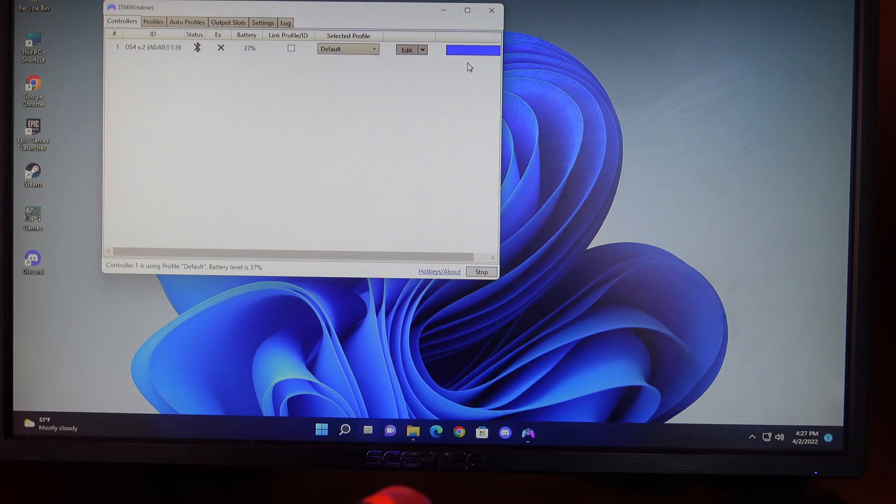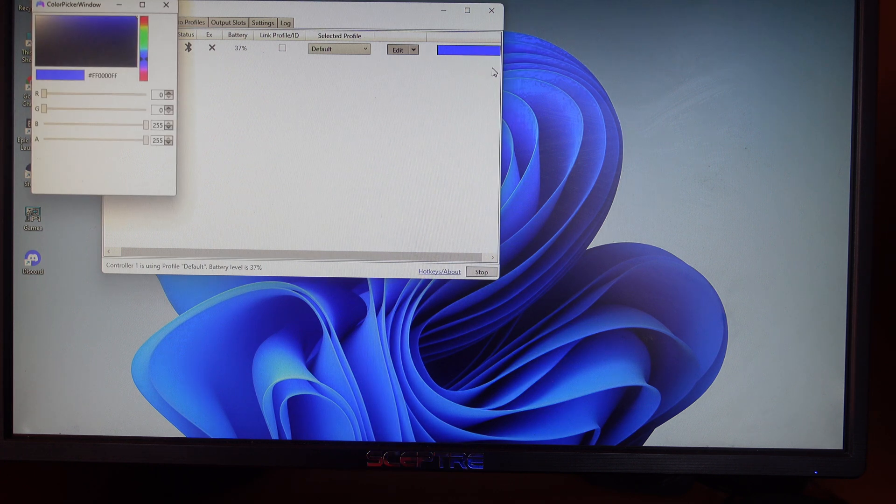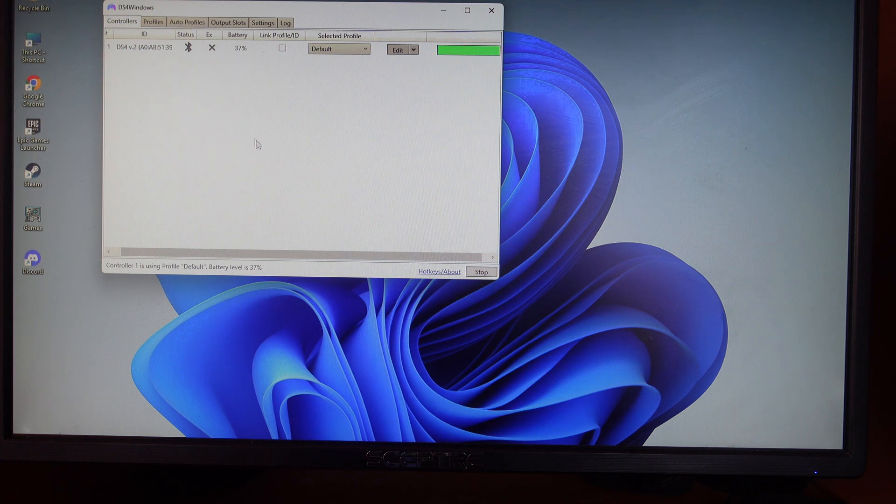You can also change the LED color. Click on the color option, select 'Use custom color', and you can pick any color you want. For example, selecting green will turn the light bar green.